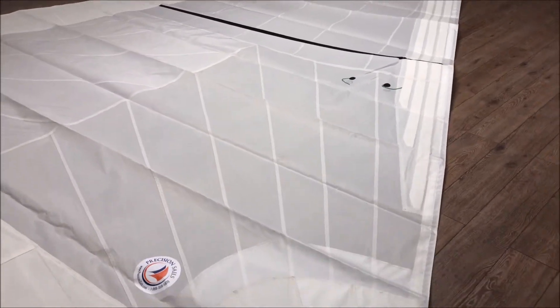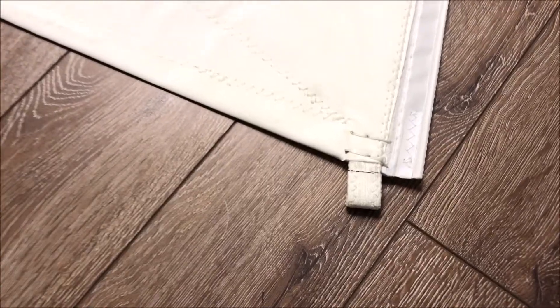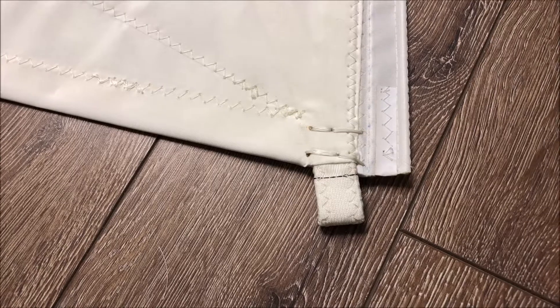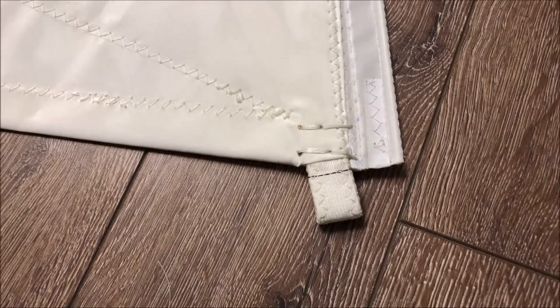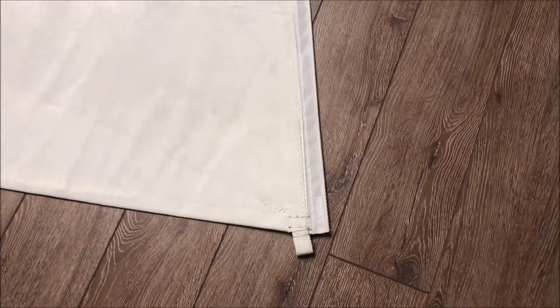Let's take a quick walk around — we'll start down here in the tack corner and quickly show you the way we do our tacks. We've got a webbing loop here; we like to do this for our furling systems as it makes that first turn much tighter, better than a grommet or a press ring. Then we wrap that in Weathermax to make sure it's protected.